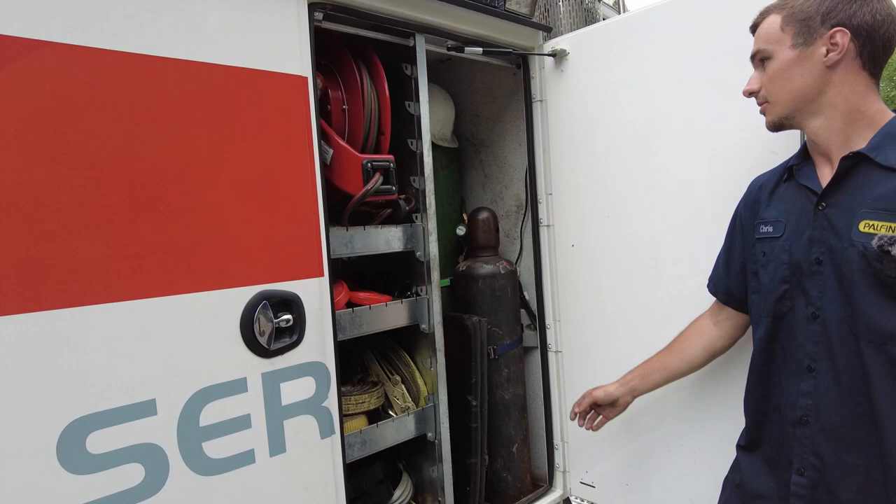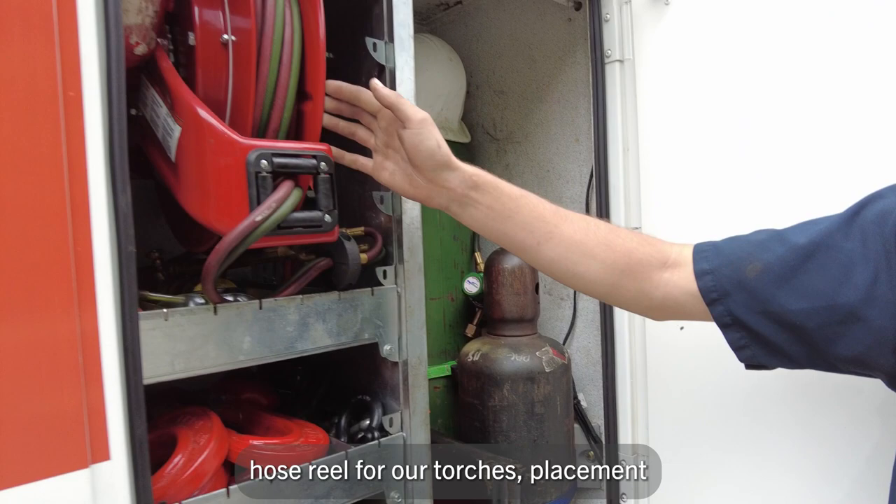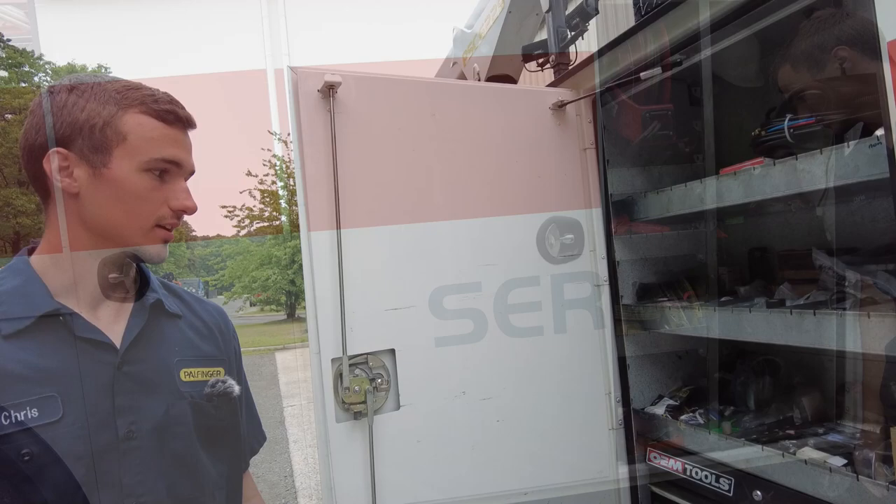In here we have our oxygen and acetylene torches. We have a load cell, fall protection harness, hose reel for our torches, placement crane hooks, slings and ratchet straps.